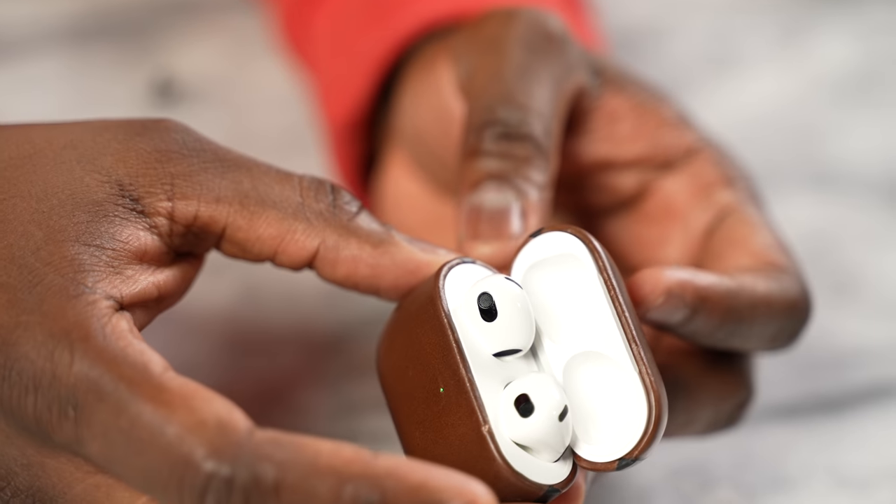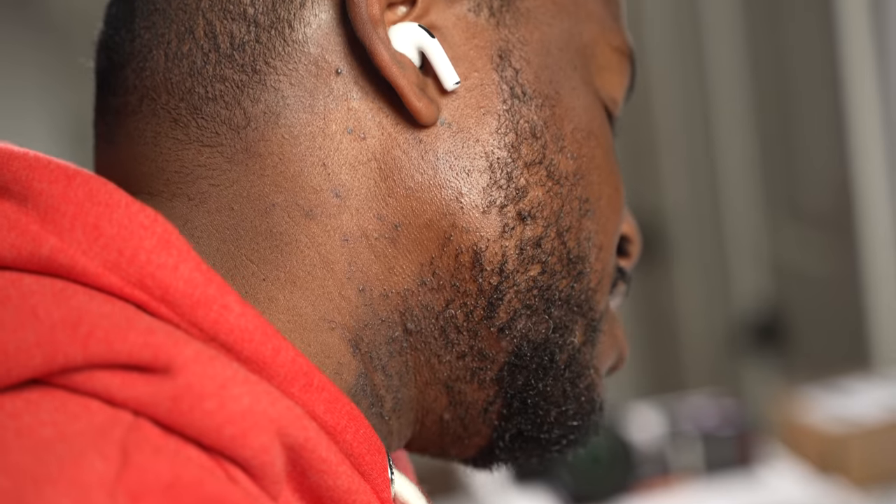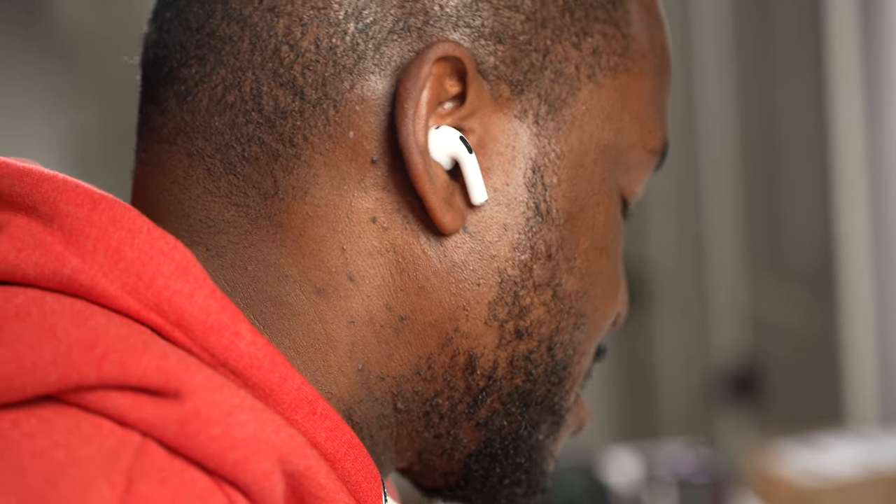How does that compare to the AirPods 3? The AirPods 3 have some really good highs, as I mentioned in my video with the Galaxy Buds 2. The mids are good, but the lows not so much because of that open-ear design. When it comes to the audio, I think it's more preferential — if you're a Beats lover, you're going to love the Fit Pro. But if you want something cleaner and crisper, the AirPods 3 would give you that audio.